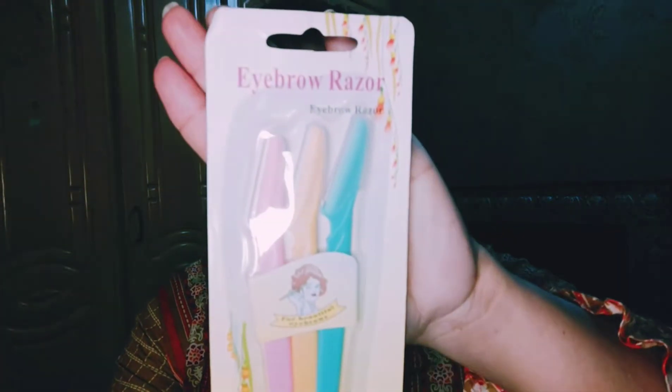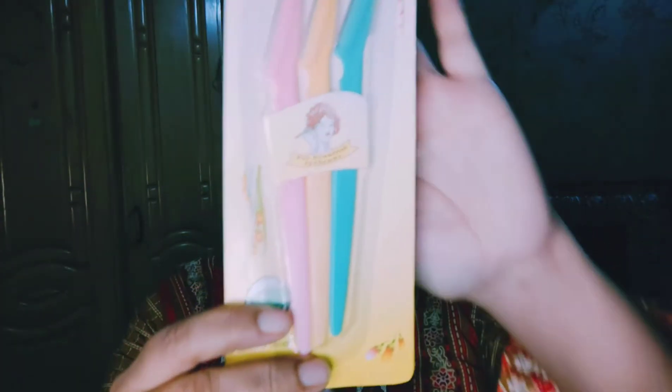I am using this eyebrow eraser. You can use any company. I am showing you my face — I don't have a lot of hair on my face. You can use aloe vera gel or gold serum, and you can use it in a very good quantity.